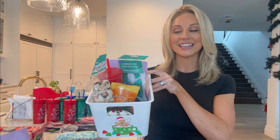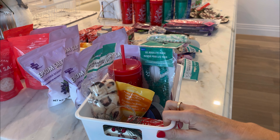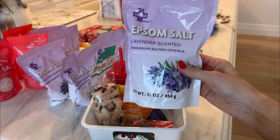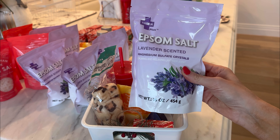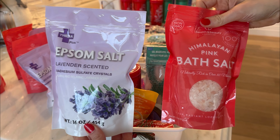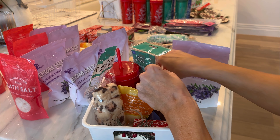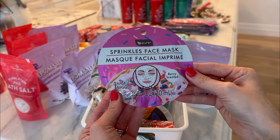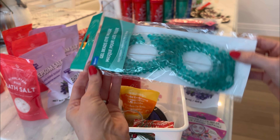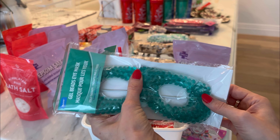Let me show you what is inside. For this particular box, I have this beautiful bag of Epsom salt — this one is lavender scented. I have another one that's a Himalayan salt bath salt also going into a bag, so I have two different versions. I also have this really cute sprinkles face mask, and with the spa theme, we have these gel bead eye masks as well. I have them in all different colors.